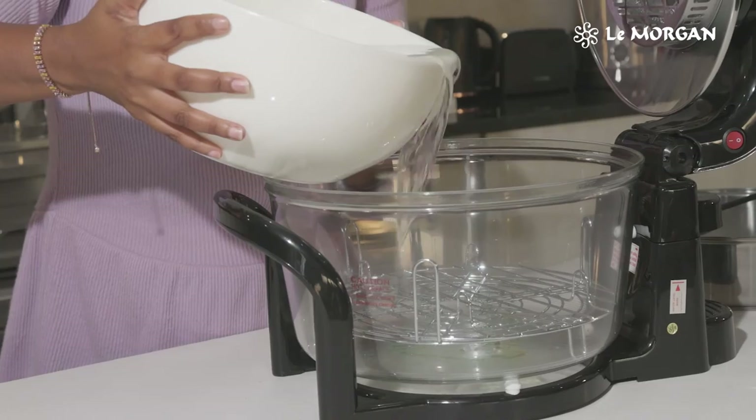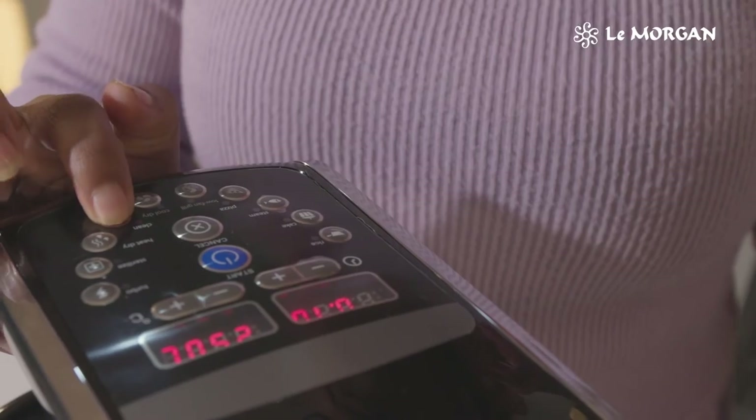Once the Limogin convection oven is done cooking, you simply add your standard liquid and water and you press the clean button.